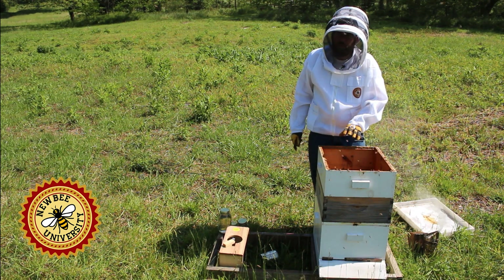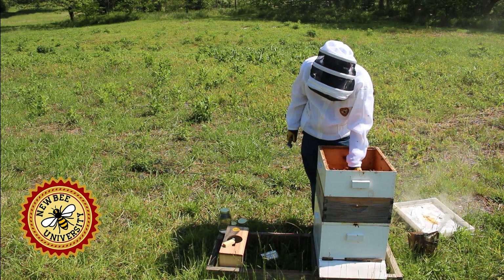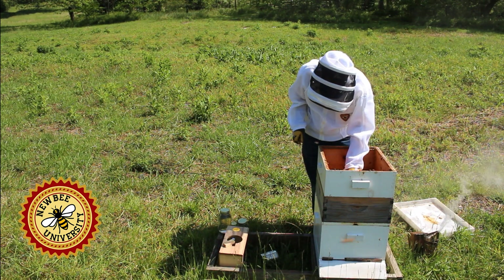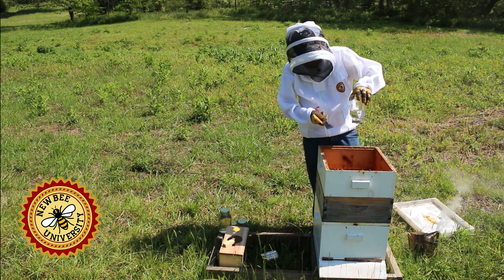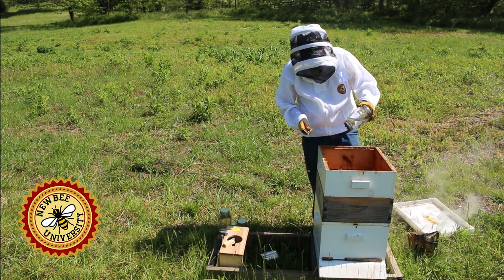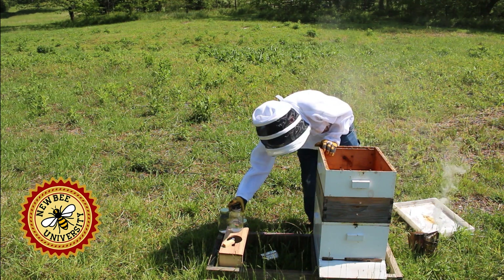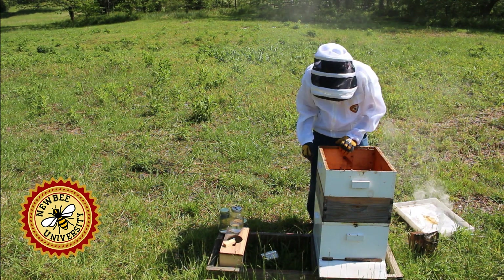During those cold days they had consumed two quarts of sugar water. We replaced — so this is the third quart — so after 12 days about two and a half quarts of sugar water were consumed. We have more sugar water we'll give them, but we'll take that off for now.